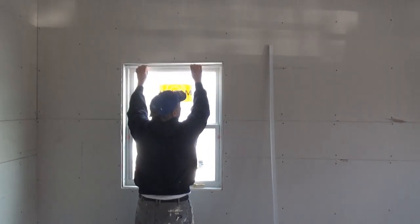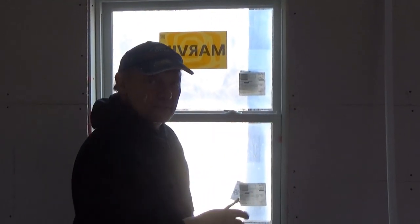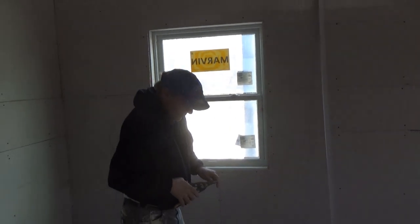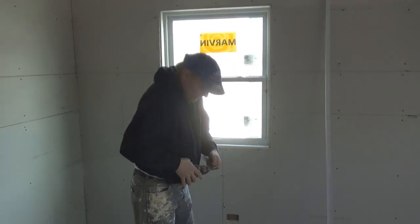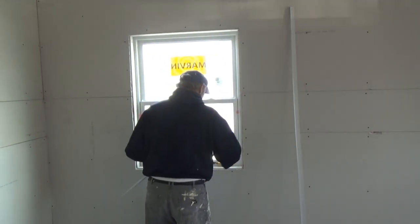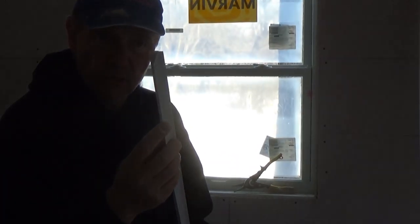I'm putting in some tearaway bead here. I cut this piece twice and it's still too short — I have to trim it down just a little bit more. These are vinyl windows and I found the best thing to use is this product right here: tearaway bead.